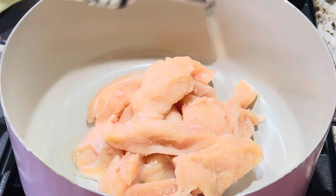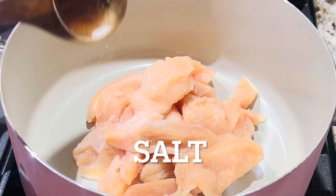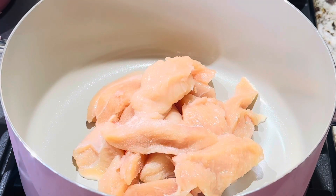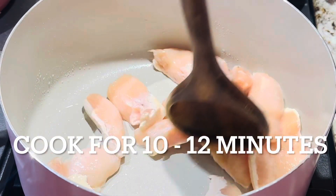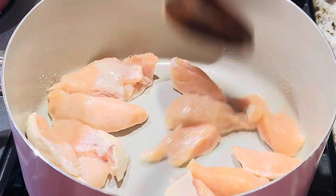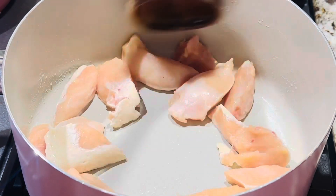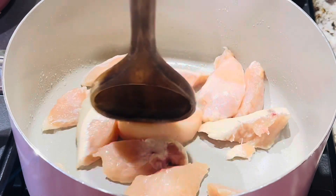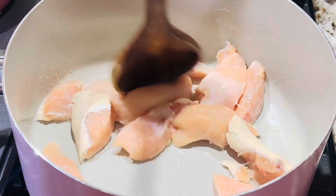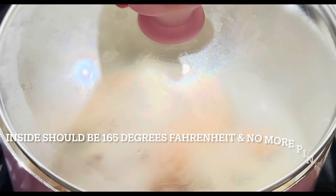I'm cooking my chicken on the stovetop. Heat the pan with one tablespoon of cooking oil, add the chicken pieces with the desired amount of salt, cover and cook for 10 to 12 minutes. Please make sure there's no pink inside the chicken, or the internal temperature should read 165 degrees Fahrenheit.